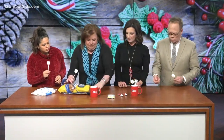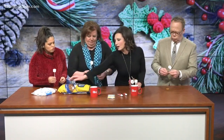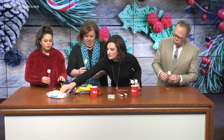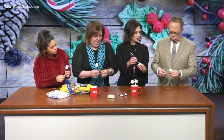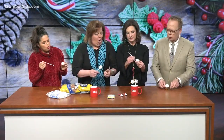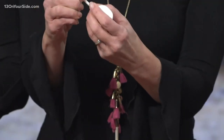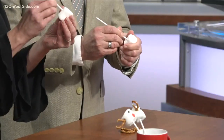And then you need two pretzels each. Now take your... here's what I did: I stuck it in the sides first for your ears, because it's really hard to get the pretzels in if you don't make space for them. These are some sticky marshmallows, so it takes a little bit of work to get them in.